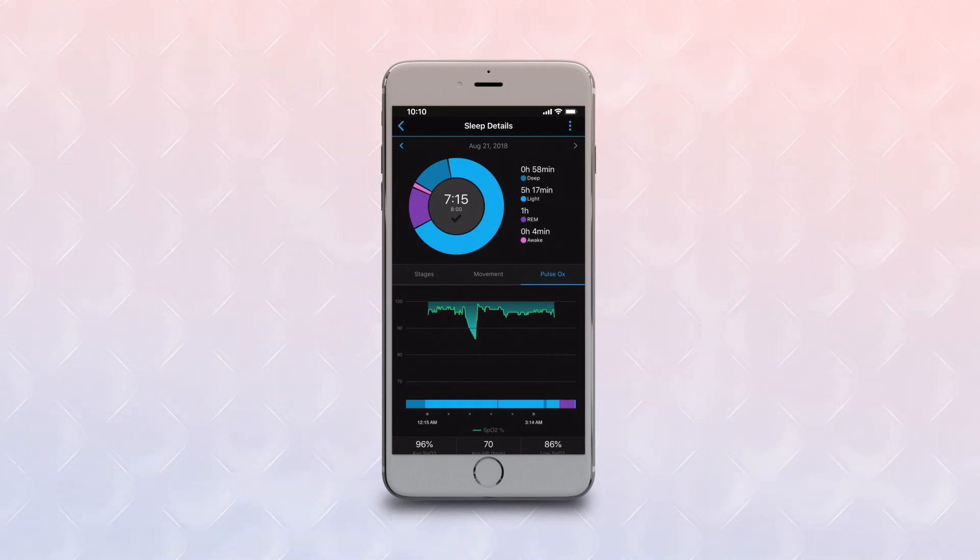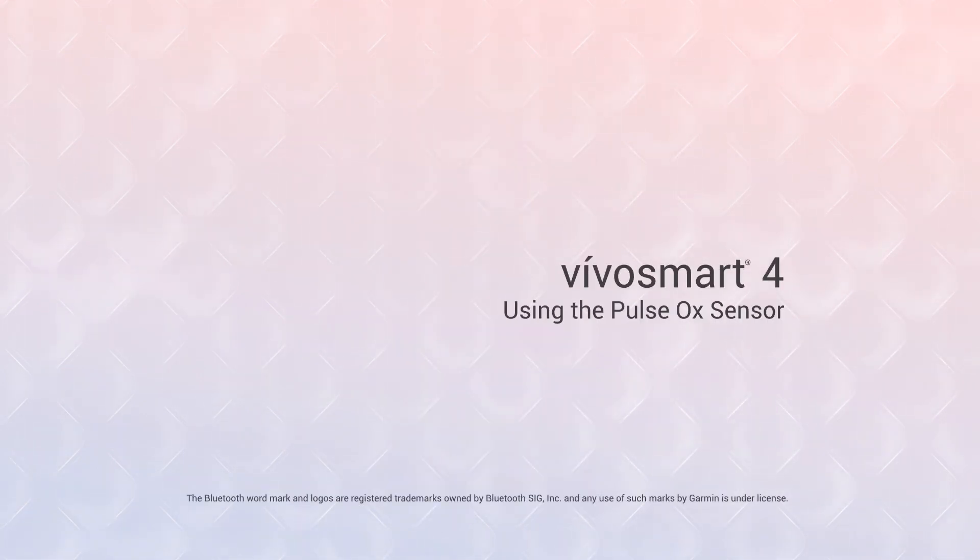Note that the accuracy of these readings can vary based on your blood flow, your breathing patterns, symptoms, or other factors such as unusual sleep positions that interfere with the sensor data. That's a quick look at Pulse Ox Sensing on your VivoSmart 4. Thanks for watching. Be sure to check out the other videos in this series to learn more about VivoSmart 4 and what it can do for you.